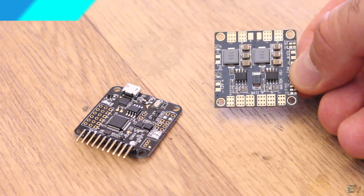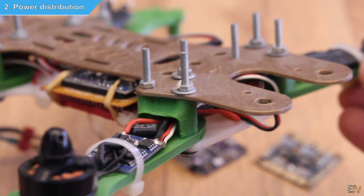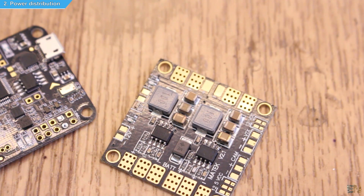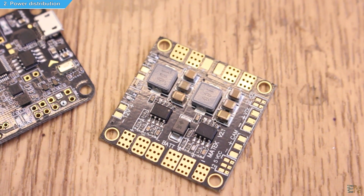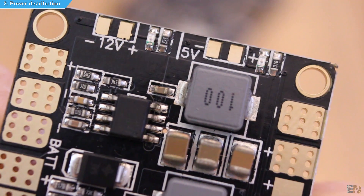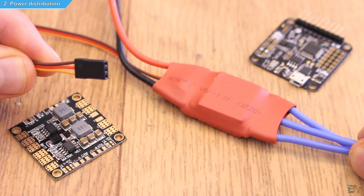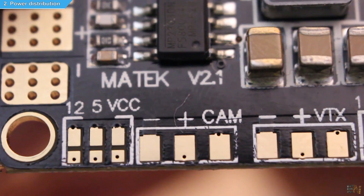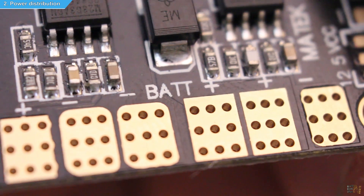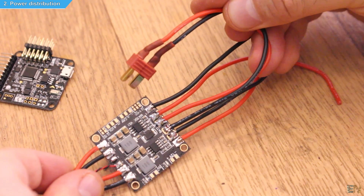Next we need the power distribution board. Most people just solder wires together and distribute the power to the ESCs, but that will look a little bit bad and this board is only $5 more. This one has two BEC converters on board for 12V and 5V at 3 amps output, so we could supply the flight controller in case our ESCs don't have a BEC, and also a possible FPV camera, servos, and more. We supply the voltage from the battery to this board and then have 4 outputs, one for each motor.